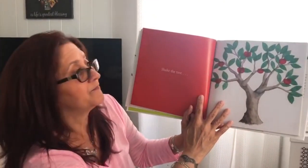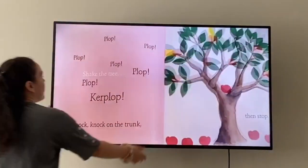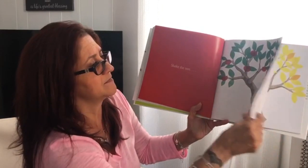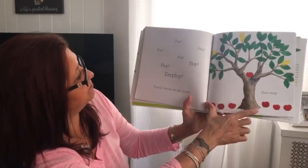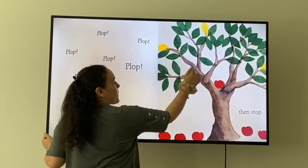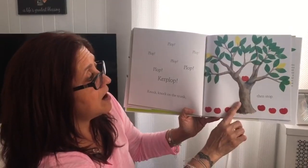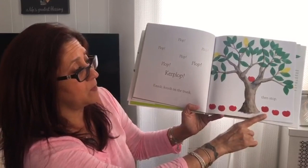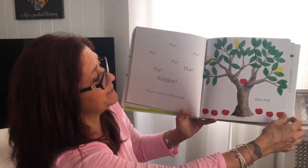Shake the tree! Let's shake it — shake, shake, shake that tree. Pop, pop, pop, pop, pop, pop! Knock, knock on the trunk, then stop. Oh, we dropped all the apples! Let's see what happens.